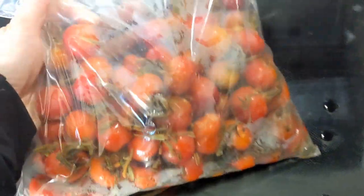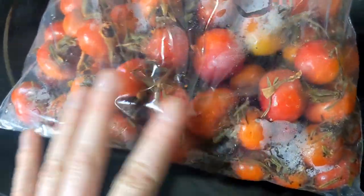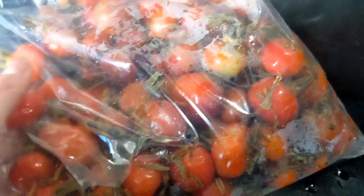I pulled this big bag of rose hips. This is Rosa rugosa rose hips that I foraged at the beach last August. I just pulled it out of the freezer last night to thaw so I could make some candied rose hips today.